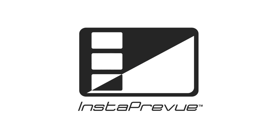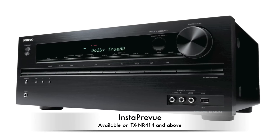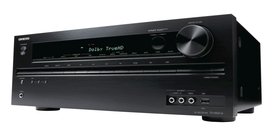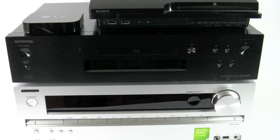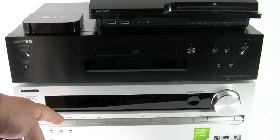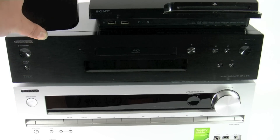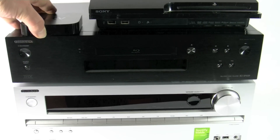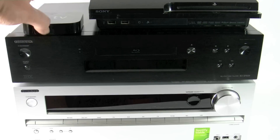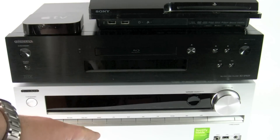Today I'm going to be talking about Insta Preview and show you how to set it up and how to use it. Insta Preview is available on the TXNR414 and above. Here I'm going to be using a 515 along with the BDSP809 Blu-ray player, an Apple TV, and a PS3. I'll show you how they all hook up and how to set up Insta Preview.